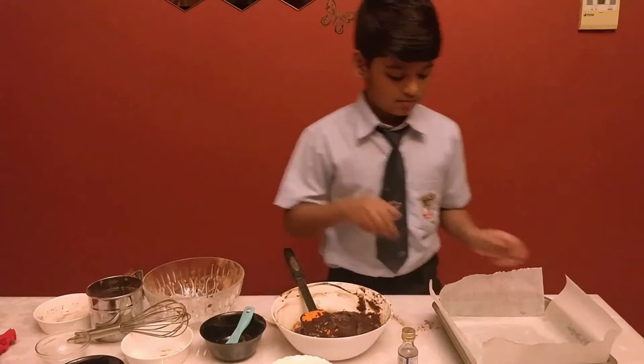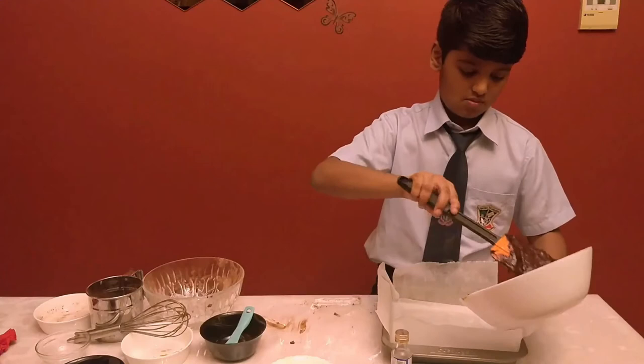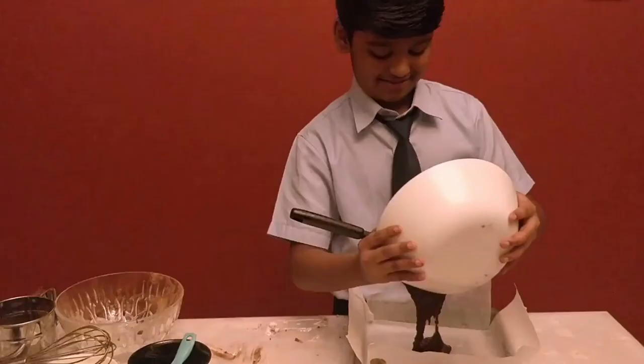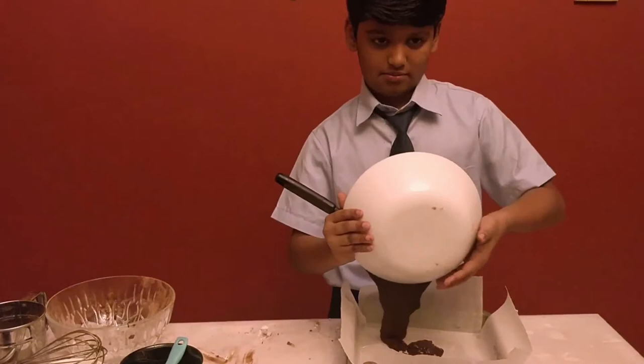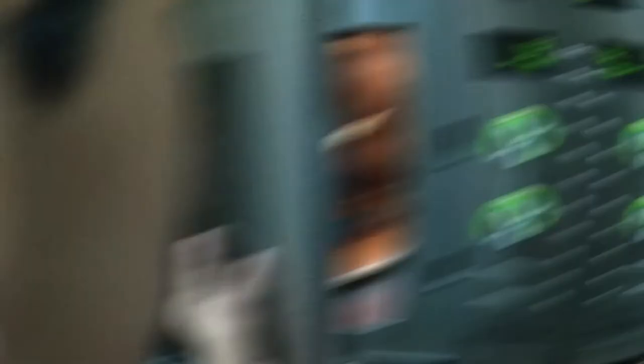Now that our mixture is ready, we will put it into the pan. Now we are going to put this into the oven for 30 minutes or until the toothpick inserted into it comes out clean.